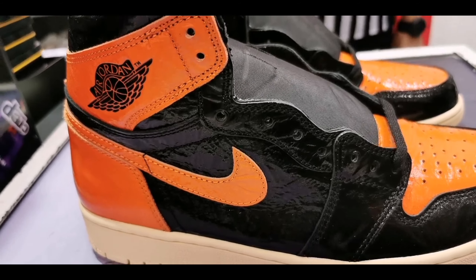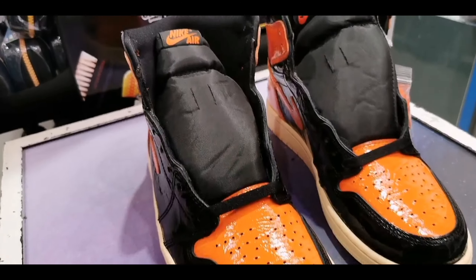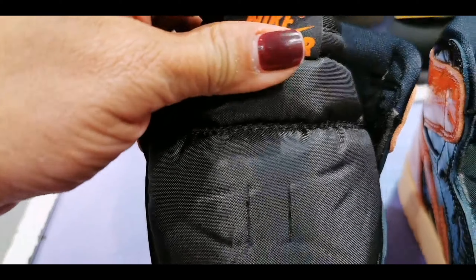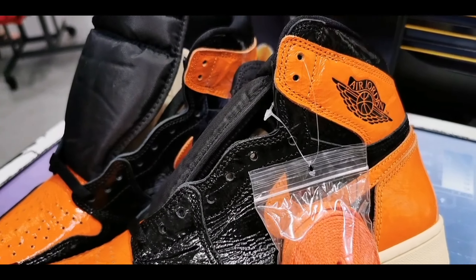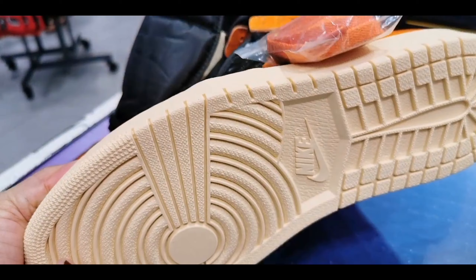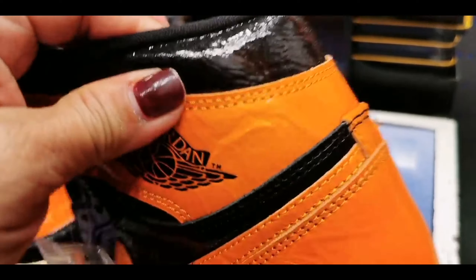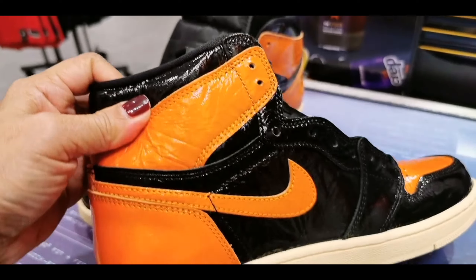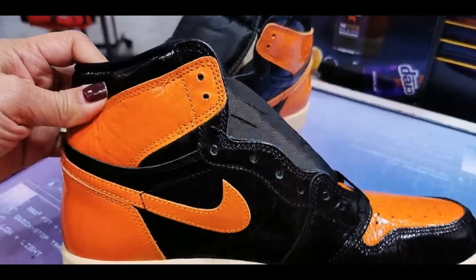The Shattered Backboard series continues with Jordan Brand planning to release the Shattered Backboard 3.0 this October 26, 2019. The newest rendition takes inspiration from the Bred Air Jordan 1, replacing the red with orange. Once again it will sit atop a cream-colored midsole and orange outsole. The Shattered Backboard color scheme originates from Michael Jordan shattering the backboard with a dunk during a 1985 Nike exhibition game in Italy — his jersey matched the colors used on the shoe.